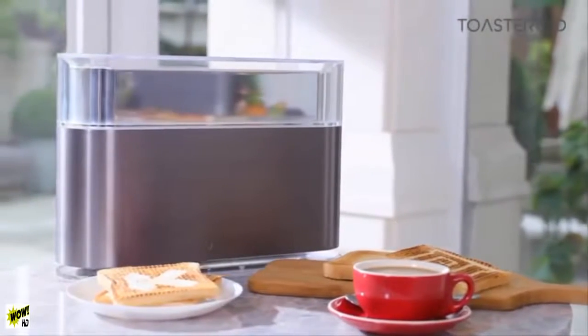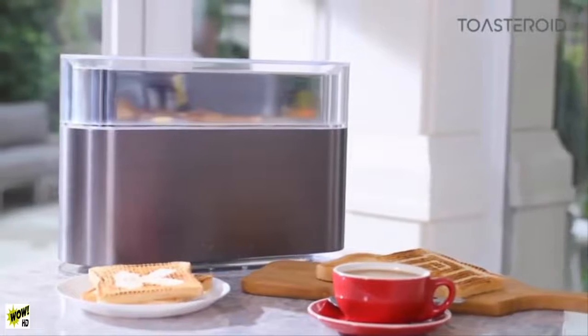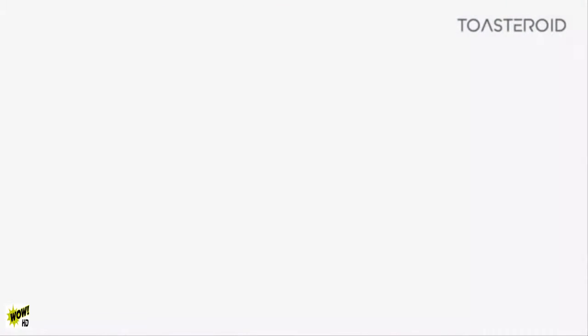This is the beginning of the Toasteroid journey — unique, creative, and interactive. Help us kick-start your mornings with Toasteroid.